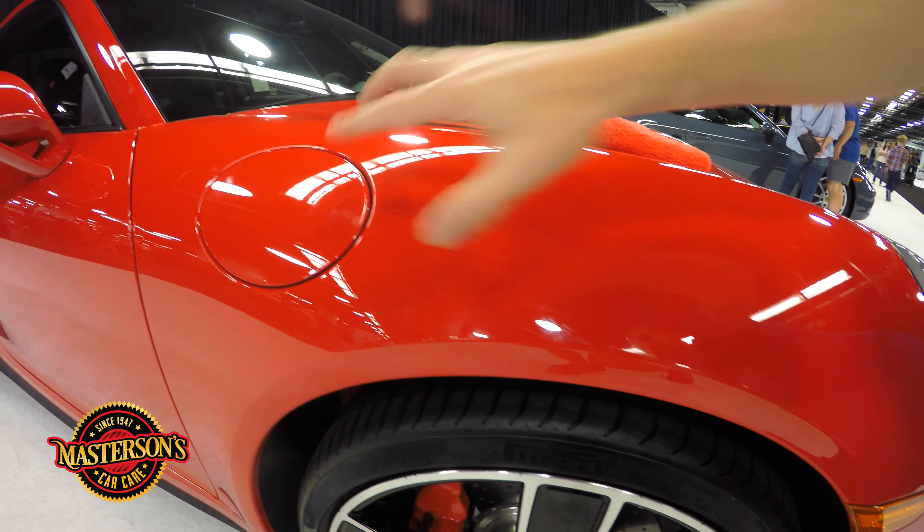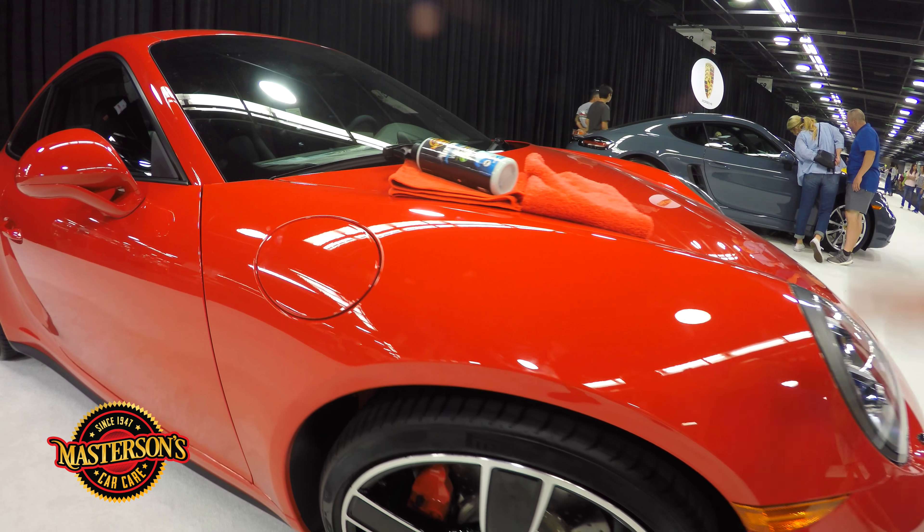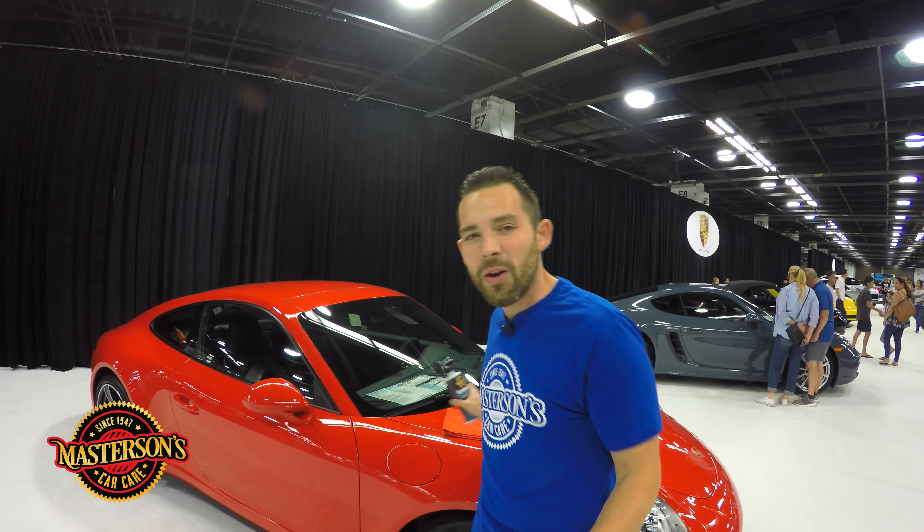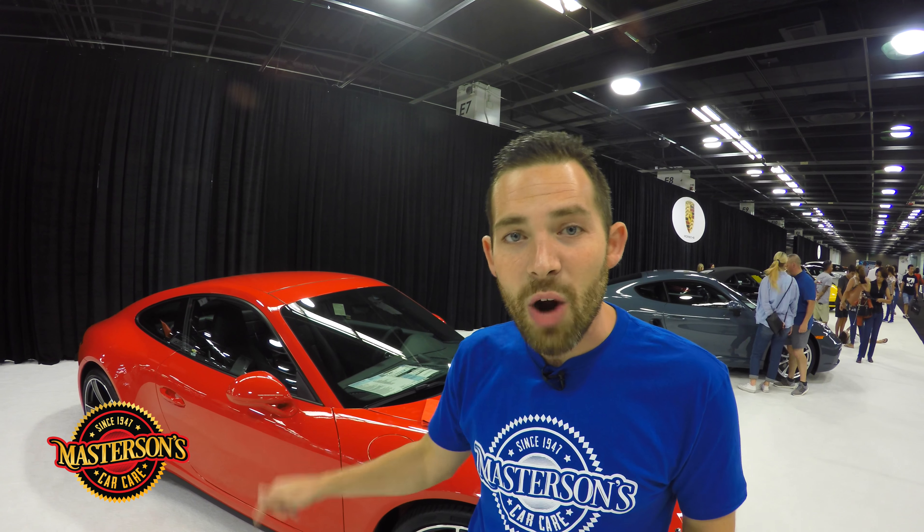This is an amazing 911 Carrera. What happened was one of the people walking around with their kids had an ice cream cone and the ice cream got all over the side of this Porsche. Come in and check this out — the kid actually dripped ice cream right here, dripped it on some of the wheel. And if you come in close, they were actually touching over here on the side of the car — there's all these fingerprints from people actually touching the Porsche.